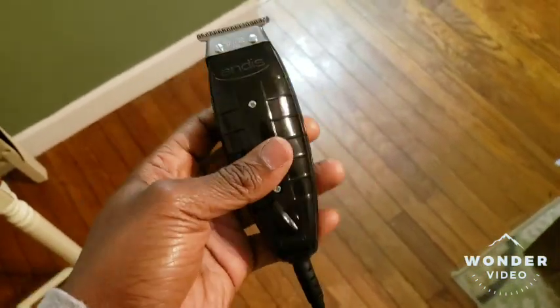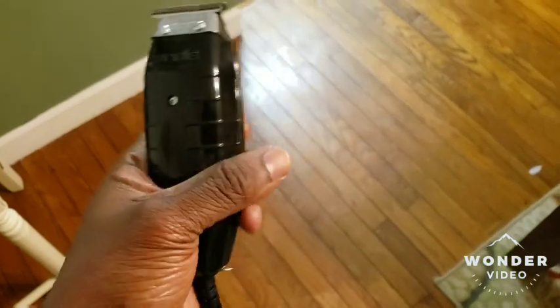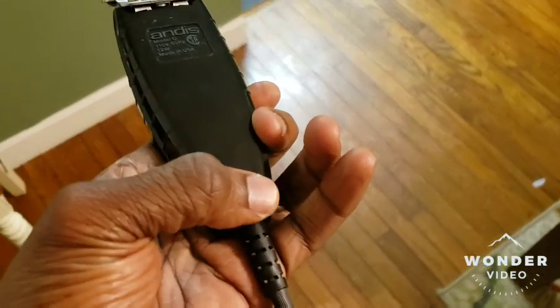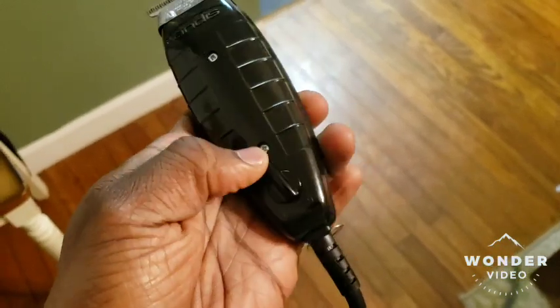All right guys, I think I found out what the rattling noise was with these clippers. This piece right here is what's rattling — see that?